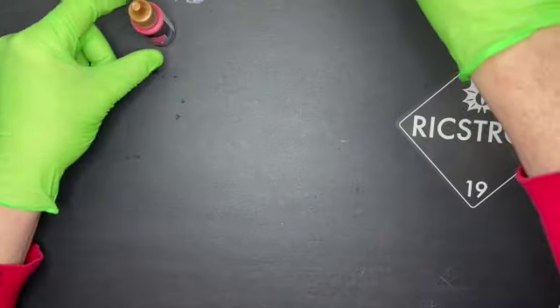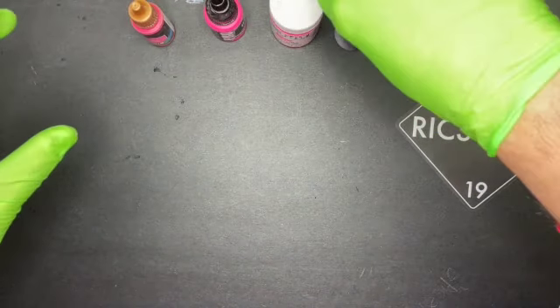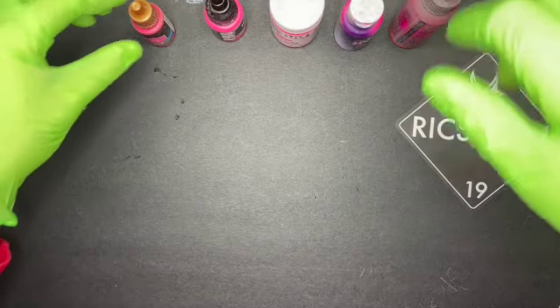We're just going to cover the differences and how they behaved on top of the black, white, silver, and purple blend. So let's get to work.